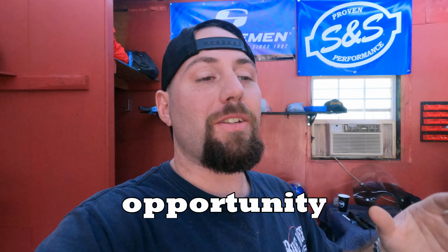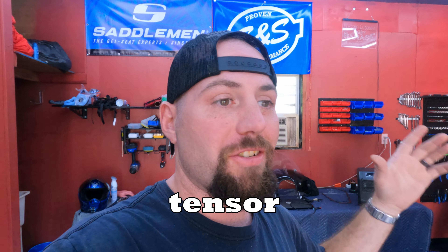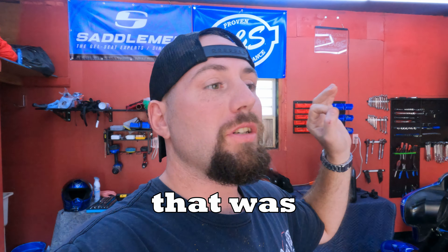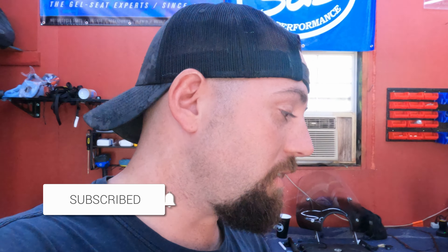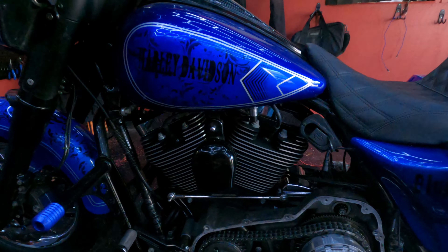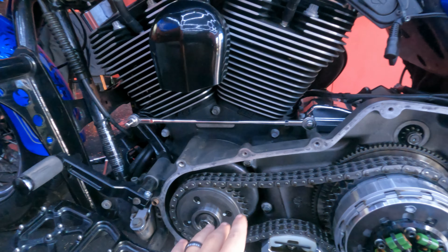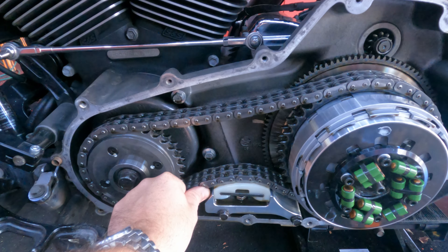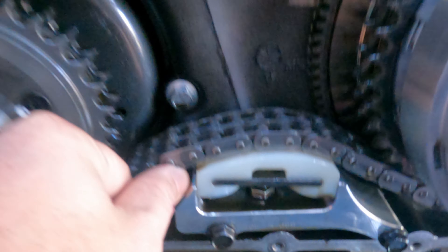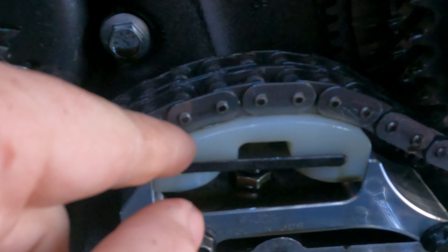I thought it'd be a good opportunity to discuss the manual chain tensioner that I put on the bike. If you go back to my very first video on the channel, that was one of my first upgrades. I wanted to put the chain tensioner to the test, and I think I finally have — I have about 20,000 miles on that chain tensioner and the Dark Horse compensator. It still looks almost practically brand new. There is very, very little wear on that manual chain tensioner.